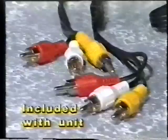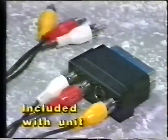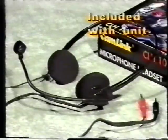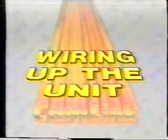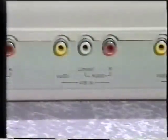Your Camlink Vision unit comes complete with two three-phono to three-phono leads, plus a three-phono to SCART adapter. There's also a microphone headset for narration which allows you to listen to the overall sound mix at the same time, and a mains adapter.